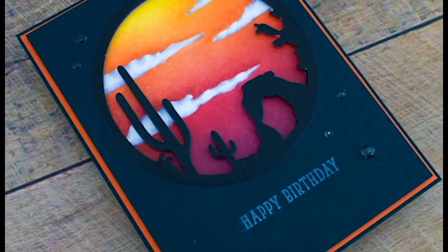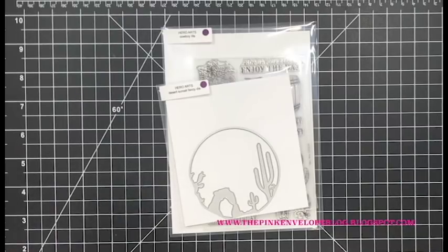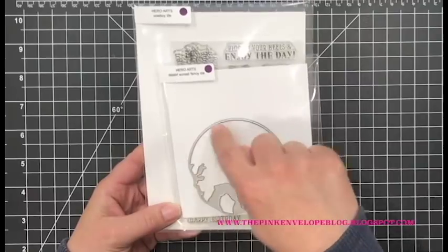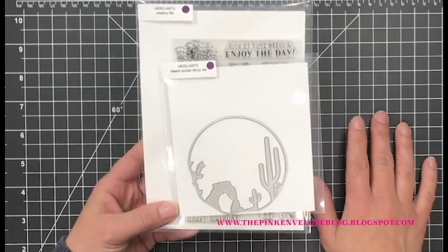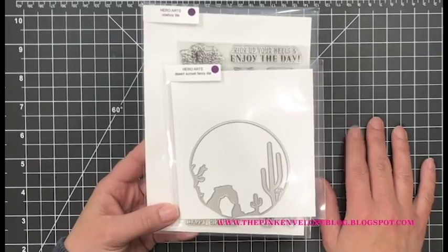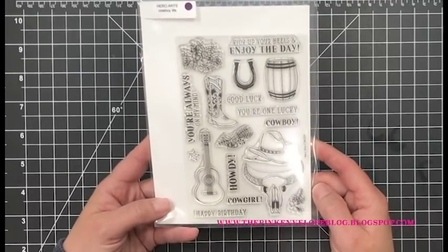It's very simply shaped, but I could think of so many different things you can do with it. You could mask with it, you could stencil with it, you could die cut some foam and stamp with it. You could die cut a whole bunch of cardstock, stack them up, and make that your one and only focal point on a very clean and simple card.